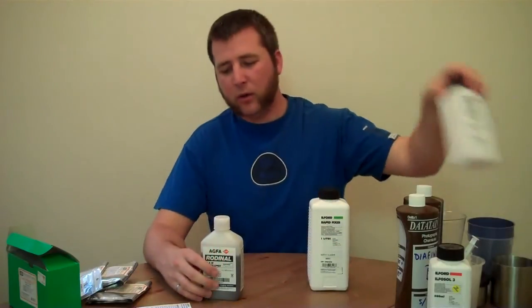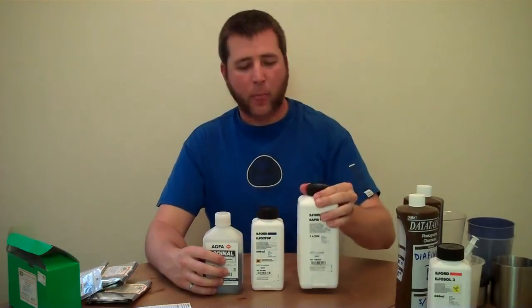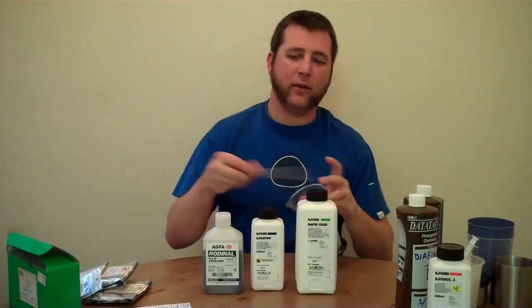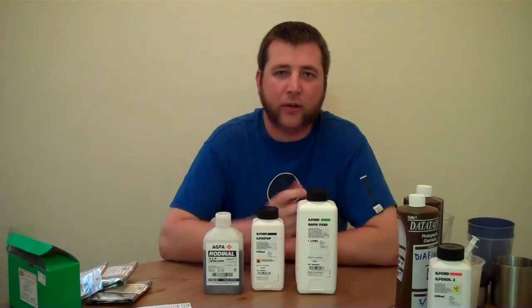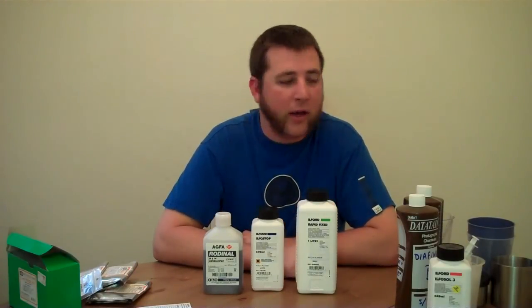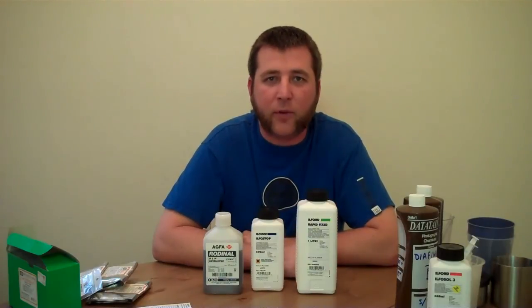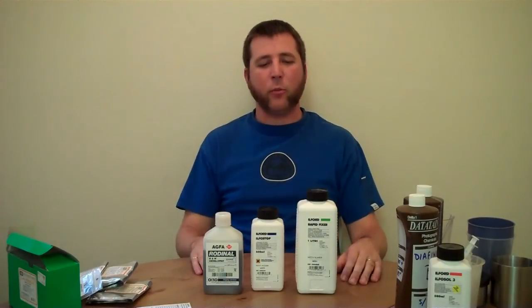So that's pretty much it for the chemical side of the process for developing black and white film. Basically what you need to know is that you need a developer, an optional stop bath, and a fixer. Then you're going to need some measuring cups and a thermometer to mix up your chemicals with the water. There's not a whole lot to it. In the next video, I'll actually mix up some chemicals when I have some film to develop, and I'll show you the whole development process — how to do the agitation and stuff like that. Check out the website; we'll have more discussion on these various chemicals and other chemicals too.